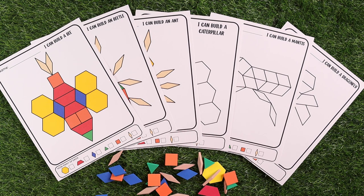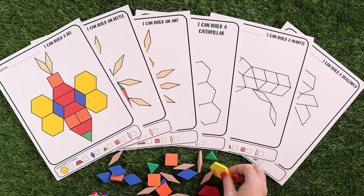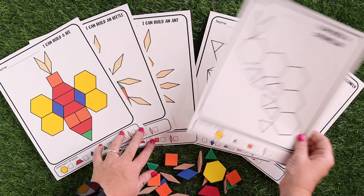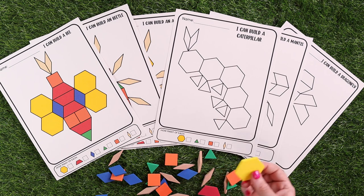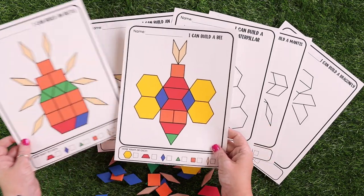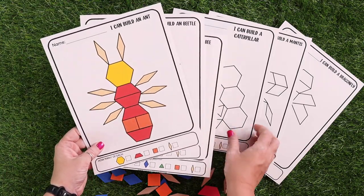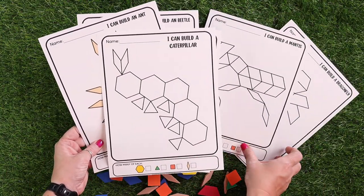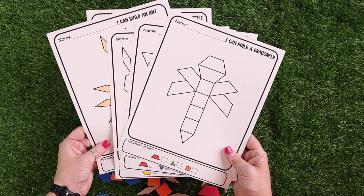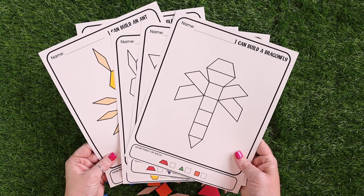The last fun extra for younger kids are mini beast pattern blocks. We are obsessed with pattern blocks — even at almost 11 years old, Emily still loves them. I made sure to include two different types: a color version, which is a little easier because kids are just matching color and shape, and a black and white version, which is more difficult because they're just matching shapes. There are tons of different ones, so lots of fun to be had helping your kids with shapes, color, and spatial reasoning. When they finish, they write down how many of each different pattern block they used, working on counting and number skills.